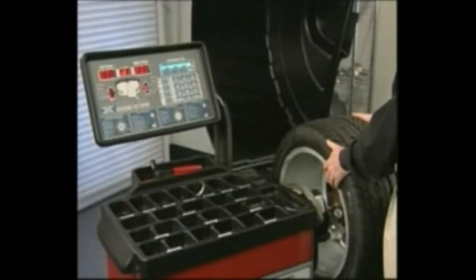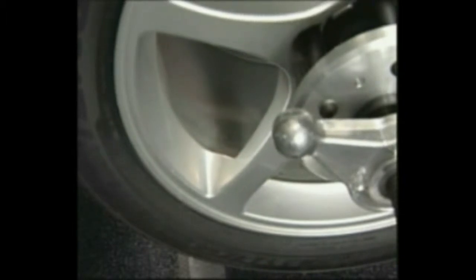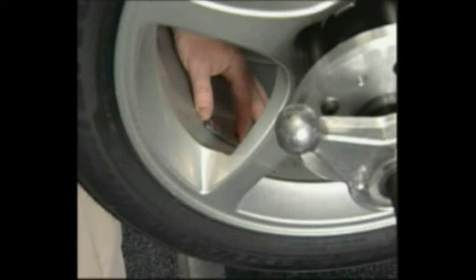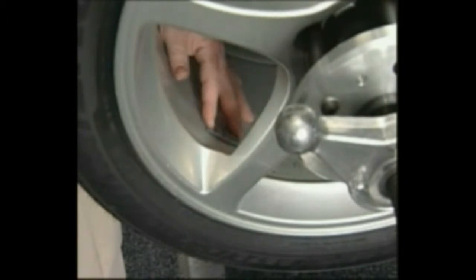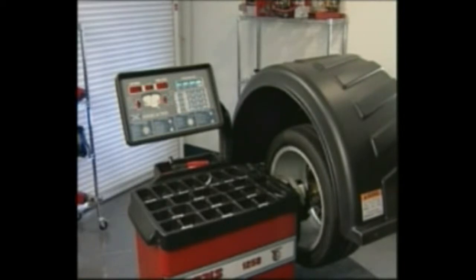Rotate the wheel and stop when the right side center weight position LED bar is solid with the two outer bars blinking. The laser locator dot will stop blinking. Attach the second right side corrective weight at the spoke two location such that the laser dot points to the center of the weight. Re-spin the tire and wheel assembly to check balance.